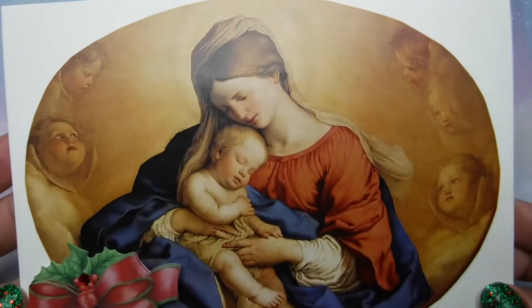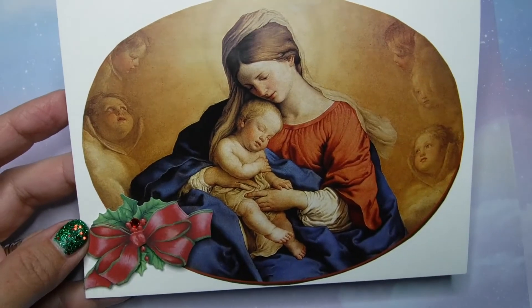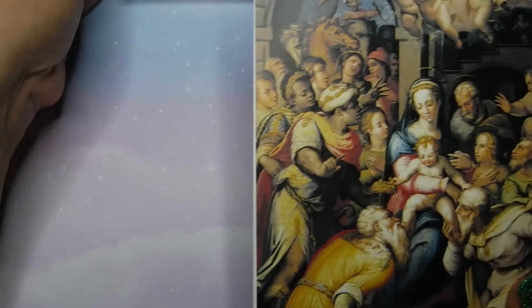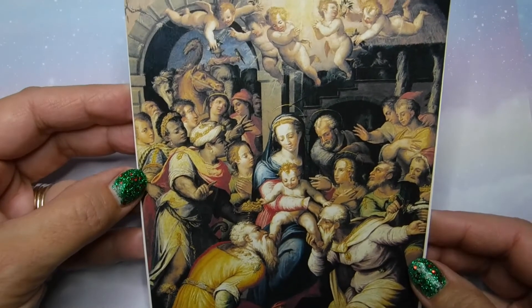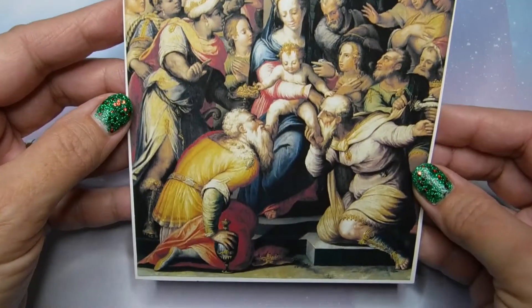I had this very old Catholic calendar and I really did not want to get rid of it because it had some beautiful photos and art and some beautiful sayings as well. So I decided to alter them a little bit, change them up a bit, and make them into Christmas cards.